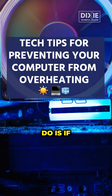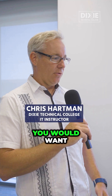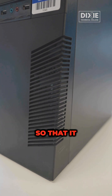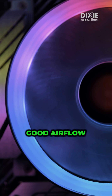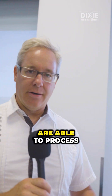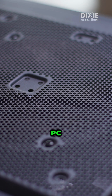One of the things you want to do, if you have a computer like a tower like this, is make sure that you don't have anything blocking the vents so that it can have really good airflow. You just need to make sure that the fans inside are able to process the air through and keep your PC cool.